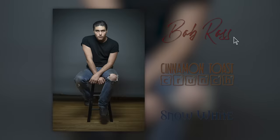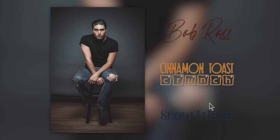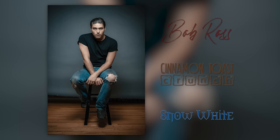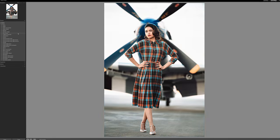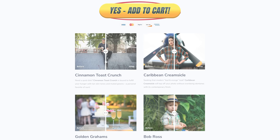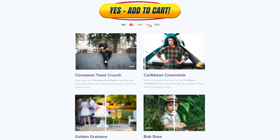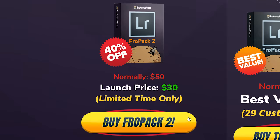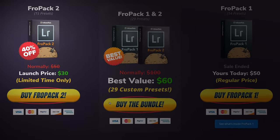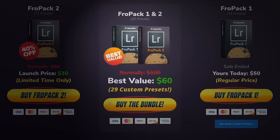The image you see on the screen right now was taken with a Canon camera and edited with FroPak 2. If you're looking to speed up your RAW workflow or give yourself a great starting point, we created 15 all-new custom Lightroom presets that you can check out right now at froknowsphoto.com/fropack2. You can play with the sliders to see the befores and afters, and if you pick them up right now they are currently on sale. You can also pick up the FroPak bundle which includes FroPak 1 and FroPak 2 at a special discounted price.